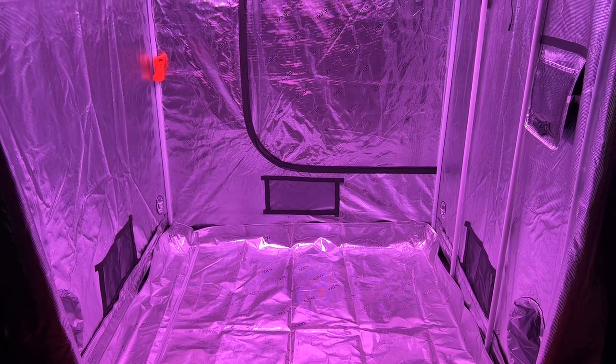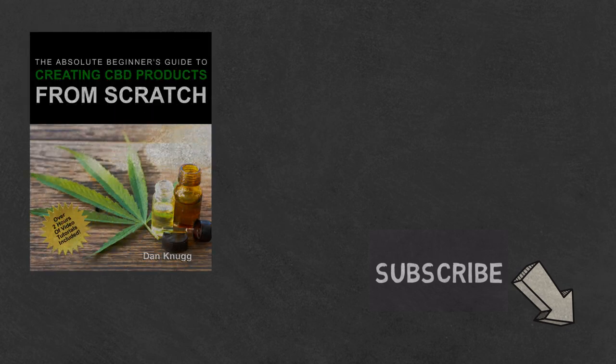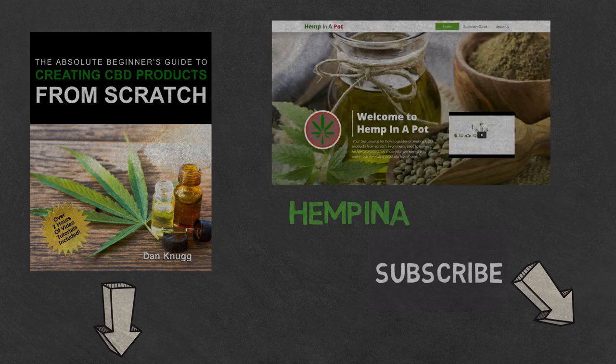And that's it. If you like the content, be sure to check out our beginner's guide to creating CBD products from scratch, available at Amazon in print and digital — links in the description below. You can also find us at www.hempinapot.com.